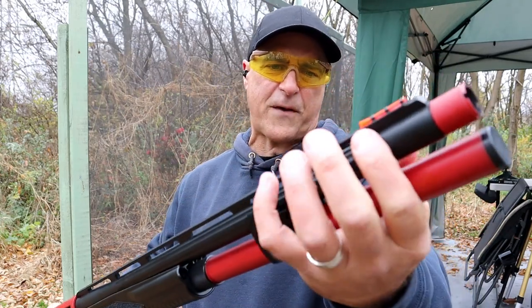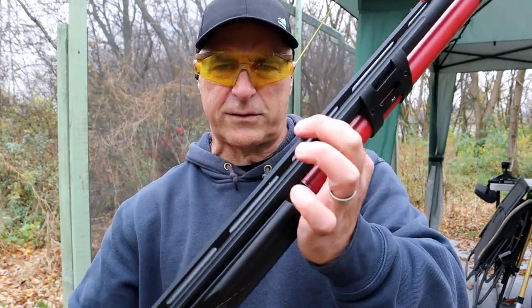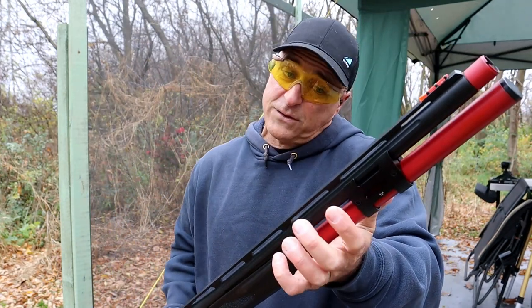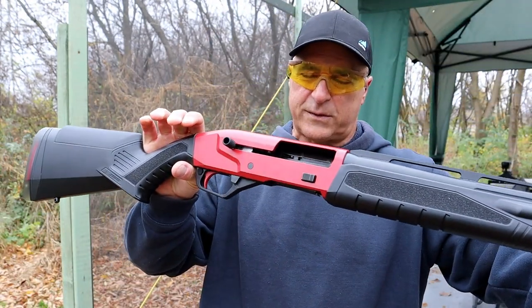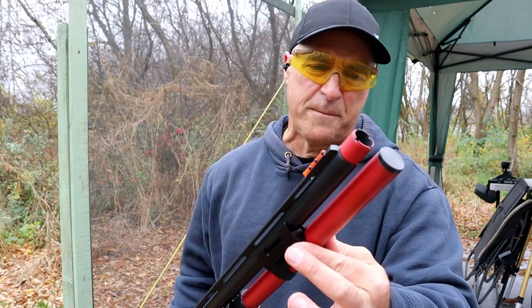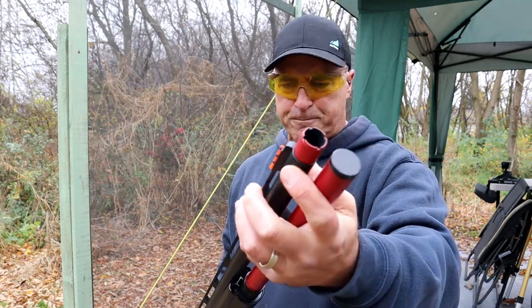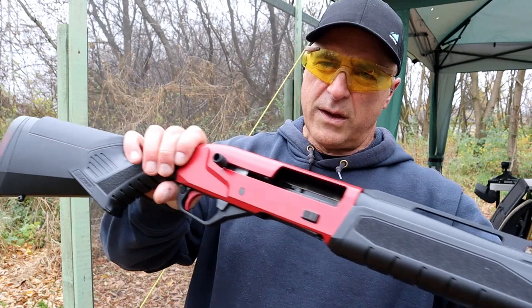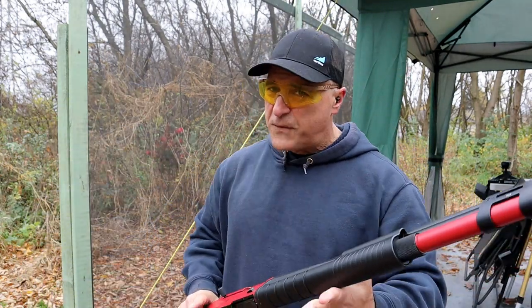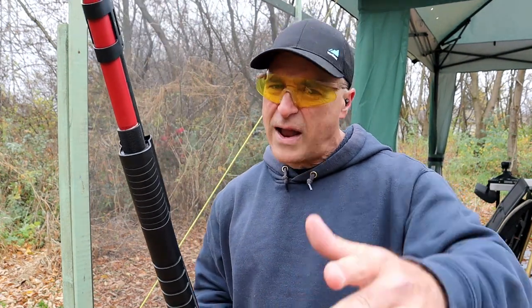It has a 24-inch barrel and comes with three chokes. The fiber optic front sight is triangular — you sit it right on top of the serrated vent rib barrel and it aligns quite well. There's a huge barrel clamp, and the magazine tube is red, which offsets nicely with the receiver. Capacity is nine-plus-one in two-and-three-quarter inch. One choke installed is a light modified. The barrel is also fluted, so this gun is definitely feature loaded.